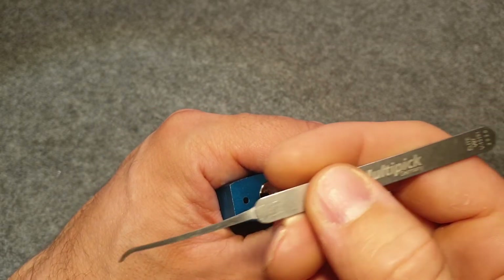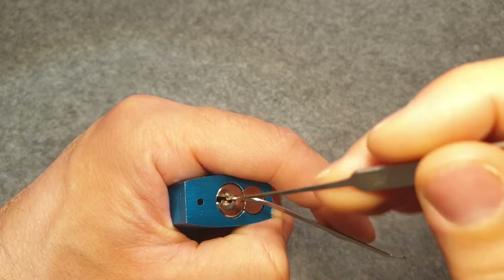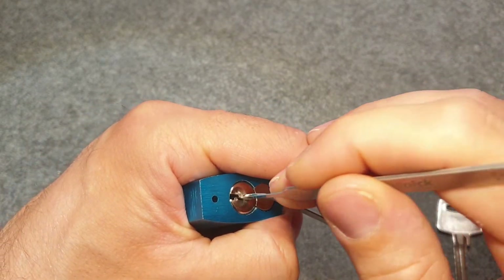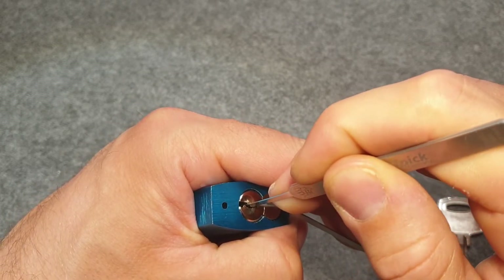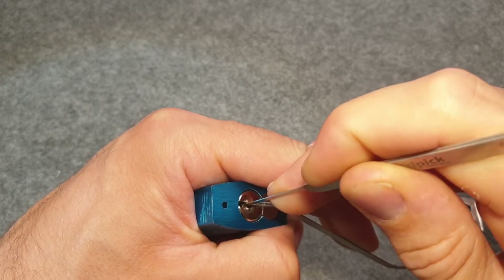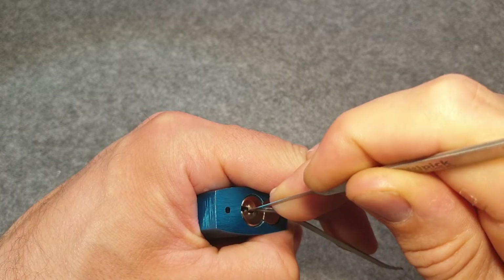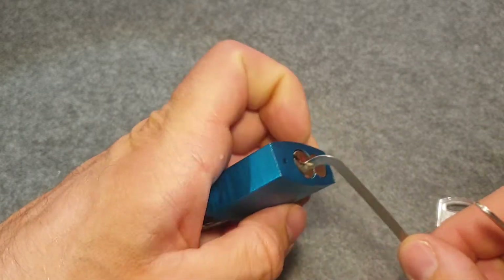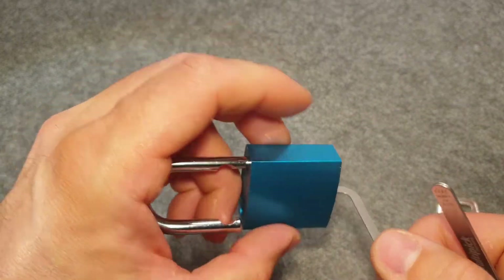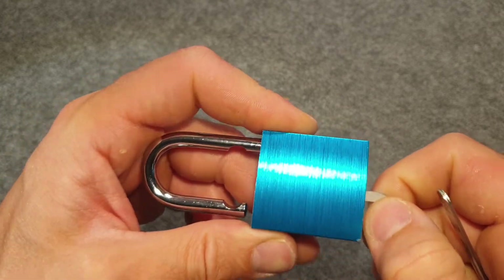Using the slim pick VO7 from MultiPick and light tension. Let's start from the back. Six, five, four and one — and we're open. Not so challenging, unfortunately.